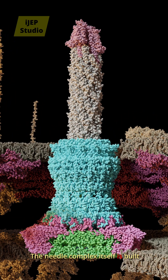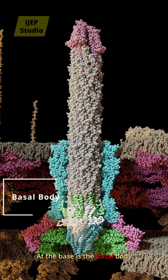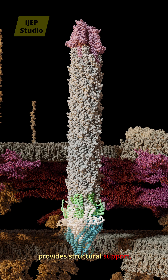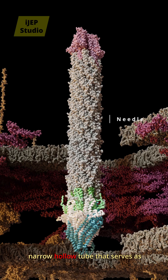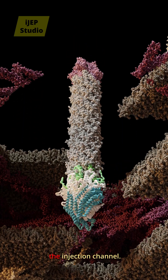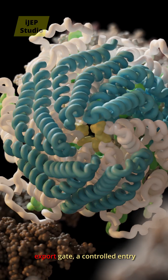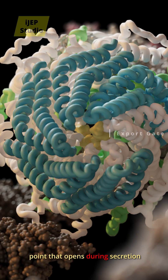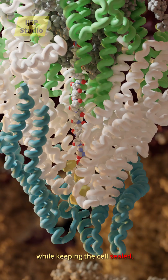The needle complex itself is built from several key structures. At the base is the basal body, which anchors the machine within the bacterial membranes and provides structural support. Extending upward is the needle, a narrow, hollow tube that serves as the injection channel. At the inner membrane lies the export gate, a controlled entry point that opens during secretion to allow proteins into the channel while keeping the cell sealed.